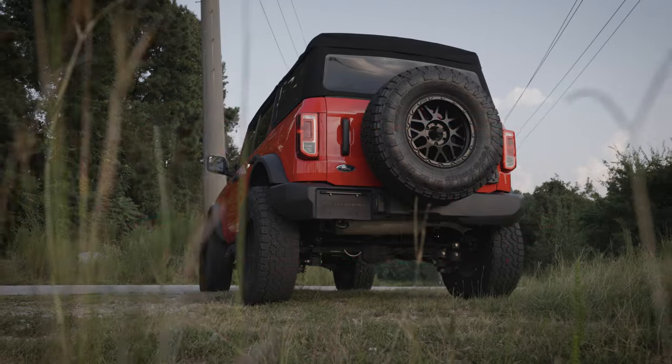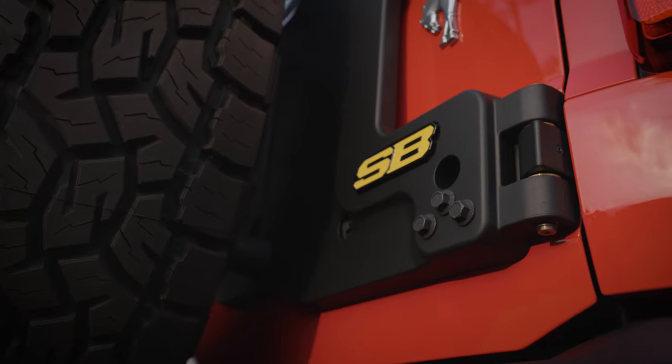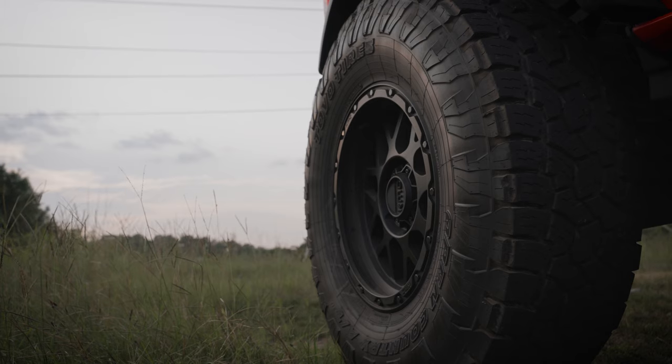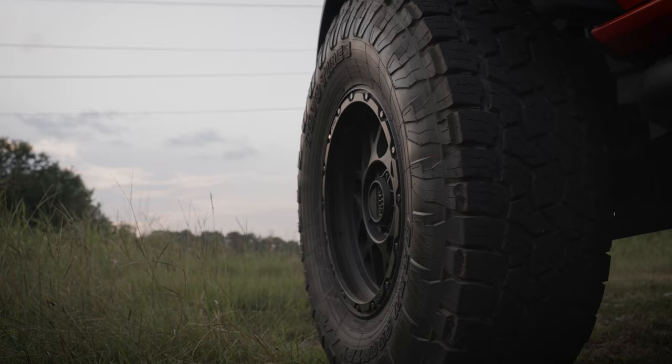The Smittybilt tire carrier is made of monoblock aluminum material, which increases the carrying capacity to up to 135 pounds. Whether you have a 35-inch, 37-inch, or even a 40-inch tire, this can carry it without fear of the tailgate sagging.